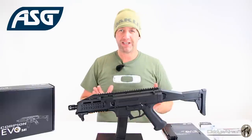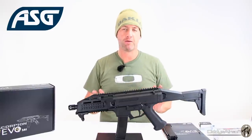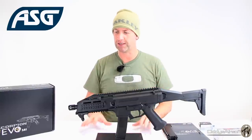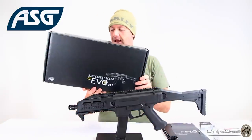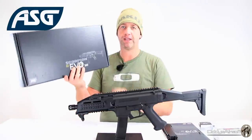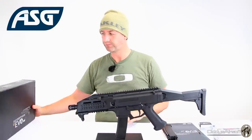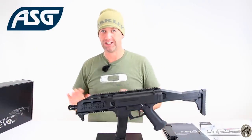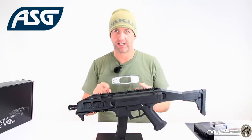From the get-go, this is one of their pro lines — this is their flagship now. ASG have put a lot of time and effort into building this piece. I don't do unboxing videos, but the box is rather sexy. They have a lot of information both on the outside and inside of the box. But we're not interested in boxes — we're interested in this.